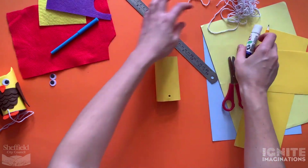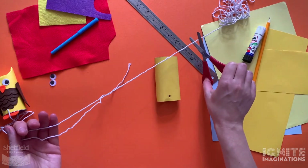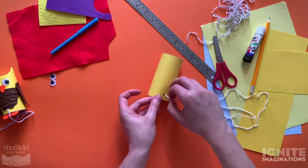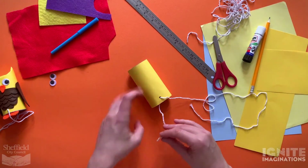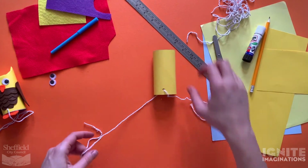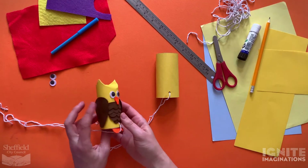Now put through the string that we're going to use to attach the owl to your arm. Cut your string quite nice and long because you need room to tie it, then thread it through the holes. This is also quite fiddly so you might need an adult to help you. Then just leave that dangling for now. Next, we're going to make the wings of our owl.